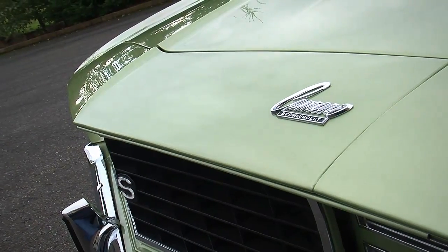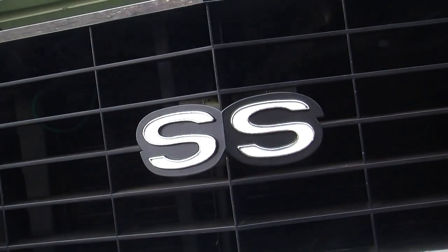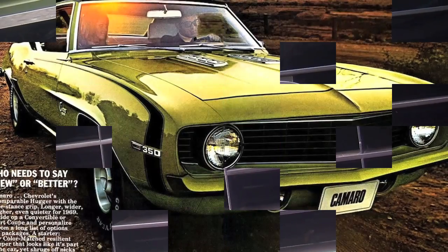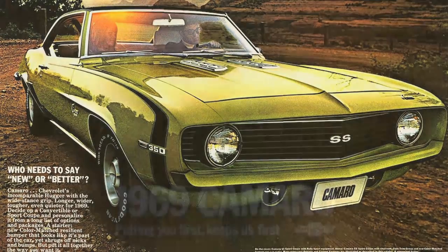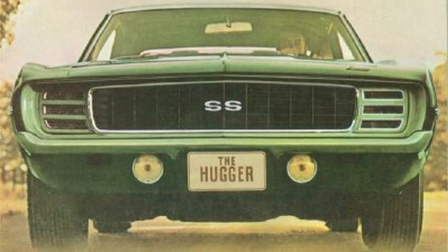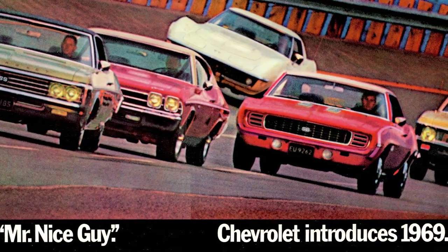69 Camaros are always very popular and they made a ton of these cars. The interesting thing is that the 69 production model year is known as being a long year. They started making 69 models in the middle of 1968, and there were some delays in the second generation Camaro that was designed to come out for 1970. So 69 Camaros were produced for a long time throughout the end of 68 all the way through 1969 before the 1970 models came out, and that's one of the reasons why there are so many of these cars.